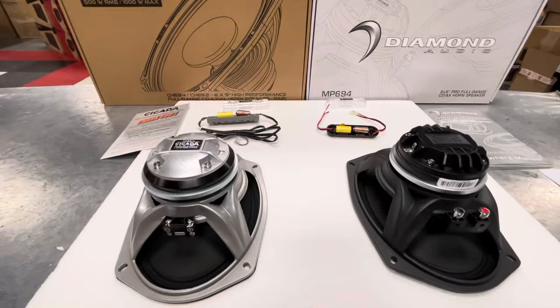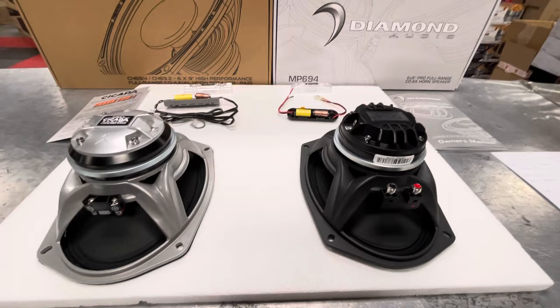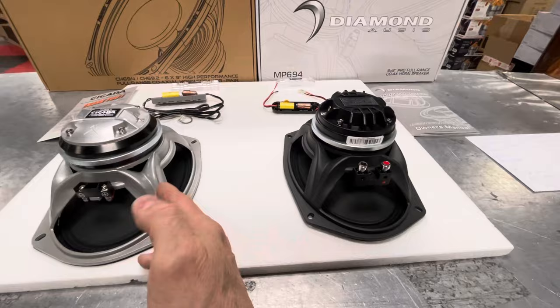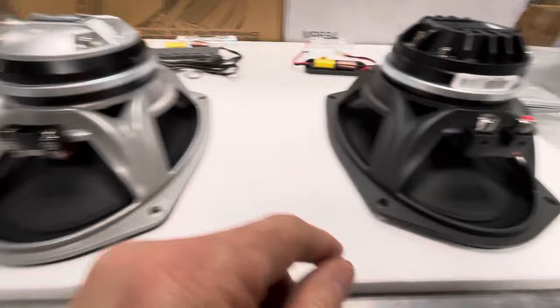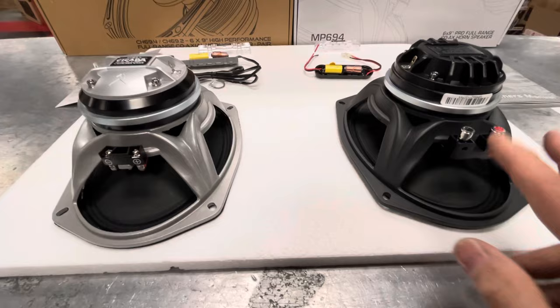The first thing I notice — and this is just my opinion, I can't say 100% for sure — I believe both speakers are manufactured in the same facility out in China. I'm not saying both speakers are the same because they're definitely not the same. The baskets appear to be identical. One's painted gray, one's painted flat black. I can see the way the construction is on the speaker — not one is any better than the other. They're identical as far as I can see.